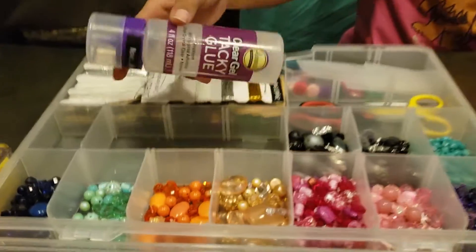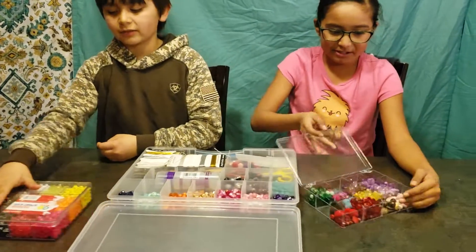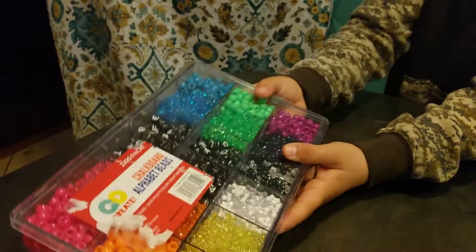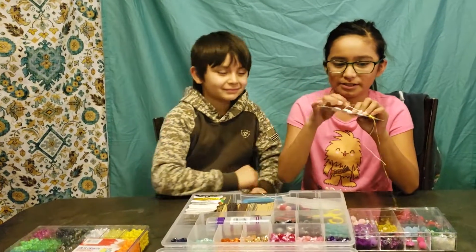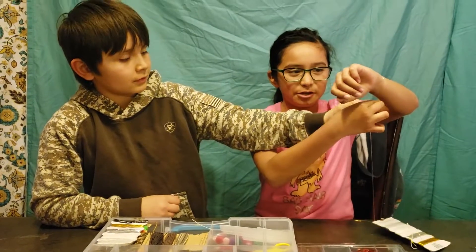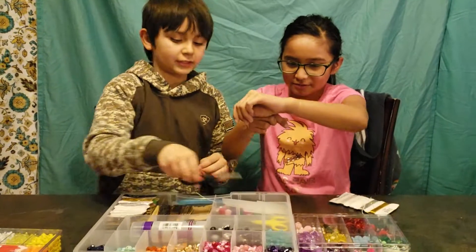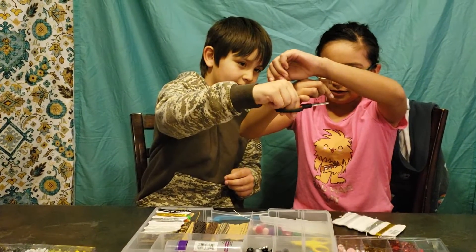Tacky glue because it's gonna hold it together. We have some other kinds of beads like alphabet beads — right here — and we got different colors. To figure out what length you need, you're gonna measure your arm. Don't make it too big; make it fit around your arm so you can tie it. Once you've measured, grab the scissors and cut it right there.